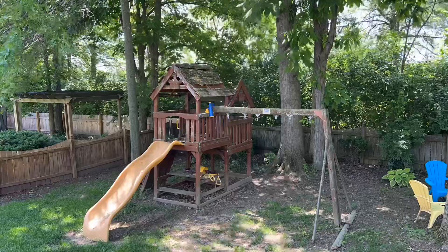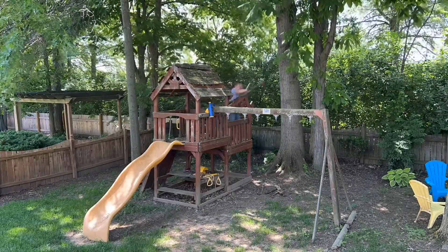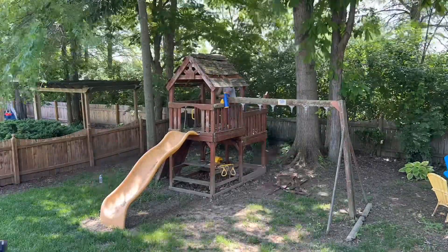A reciprocating saw and chainsaw makes quick work out of it. I did this job for free and was told this swing set was large in size as well as falling apart, so I brought a pole saw to use with my reciprocating saw.